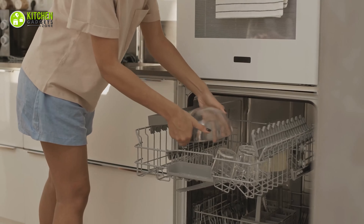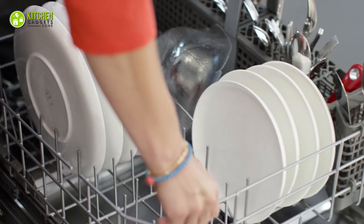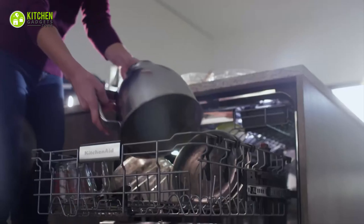To avoid that, keep small bowls, mugs, glasses, and utensils in the top rack on the bottom side. Place larger pans, pots, and plates on the lower rack.